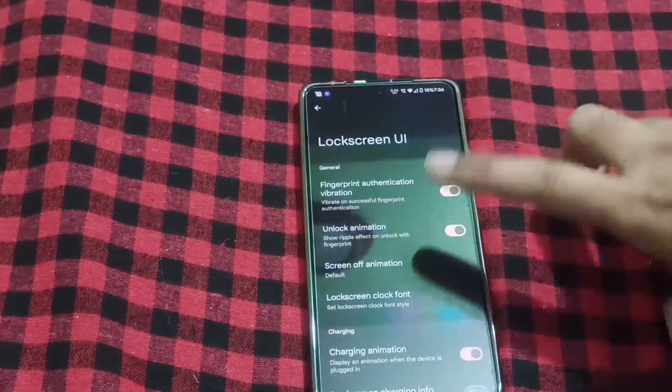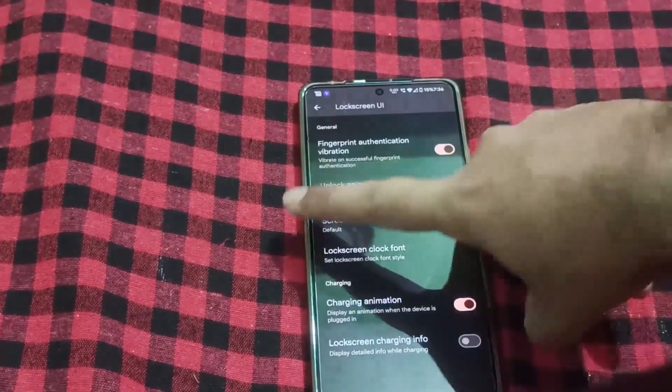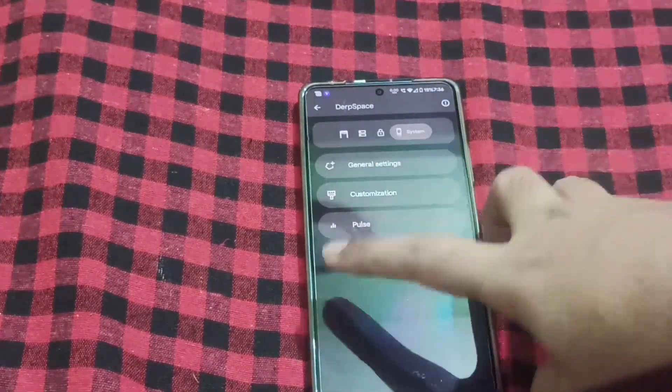If I go to the lock screen, the UI will show charging animations. General settings include Pulse and Customization.